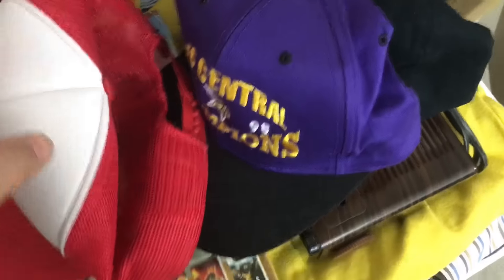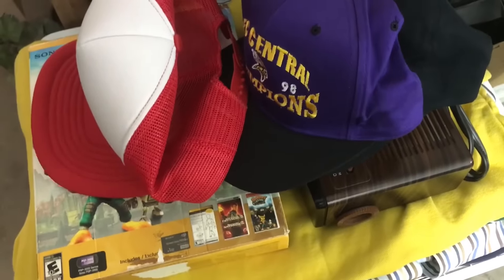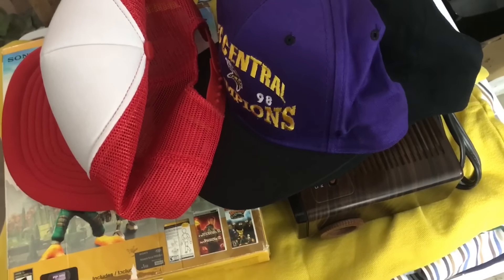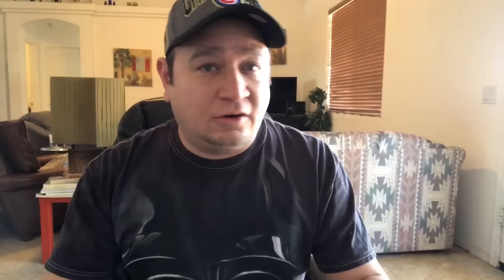I've photographed some of this stuff and I'm gonna get it listed and just be productive — bang stuff out and hopefully more sales come in, because who doesn't like money!